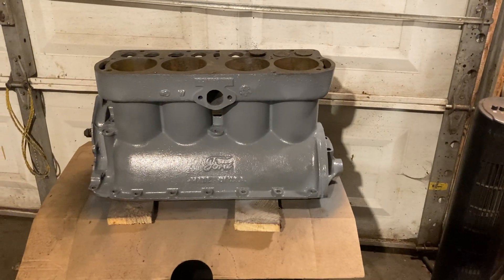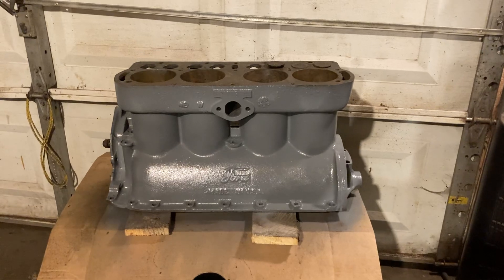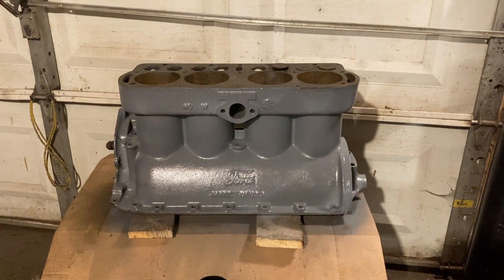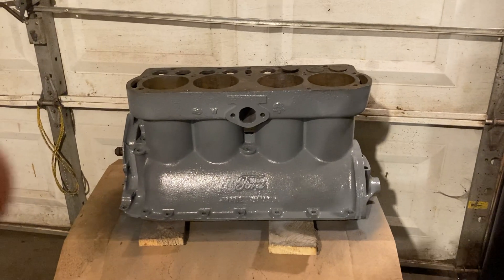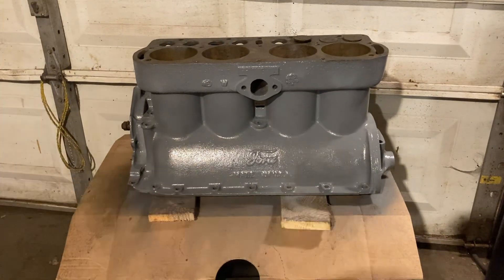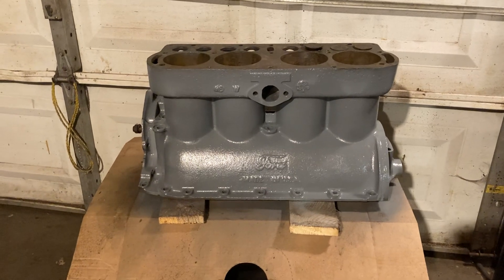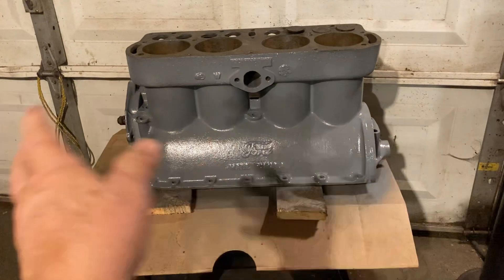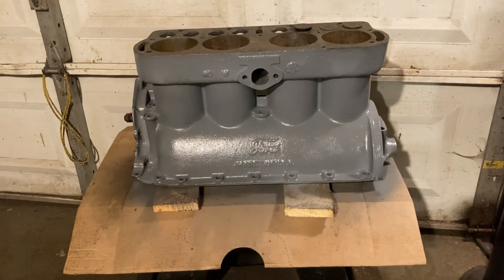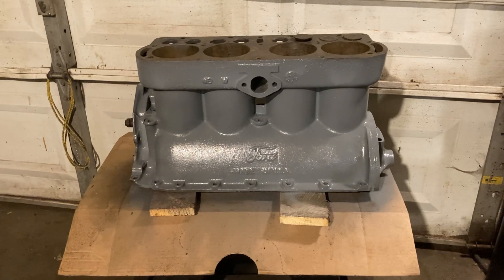Hello everybody, Grandpa Dan here. I got the second of the two Model T engines disassembled enough so that I could get the block cleaned out in my solvent tank inside and out. Then I took a day and cleaned off the outside good with a wire brush and a wire wheel and my electric drill.